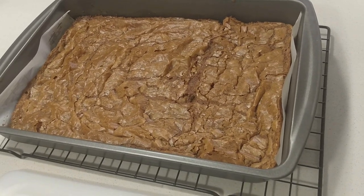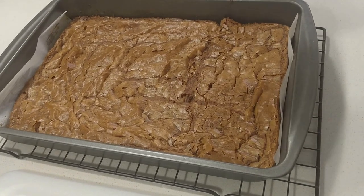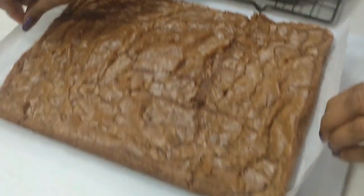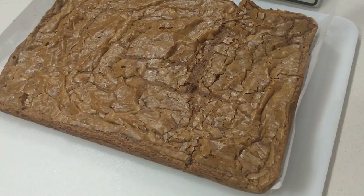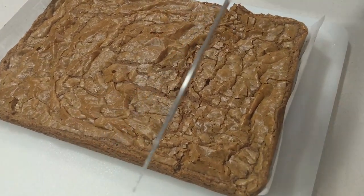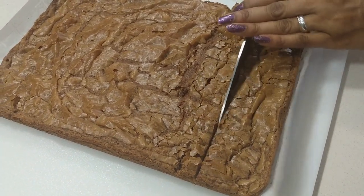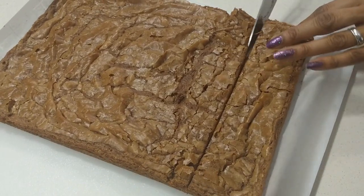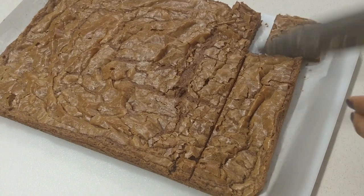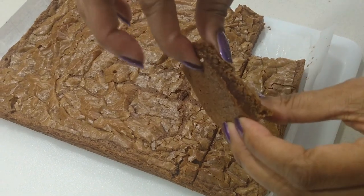The brownies are out and I have cooled them — not as long as maybe we should, but I set them on the rack. Now I'm going to take them out of the pan. I have my chef's knife, sprayed with cookie spray, and I'm going to just cut across. Let's cut a little piece for myself before I cut all of them, because I've been waiting. Look at that — it looks good.